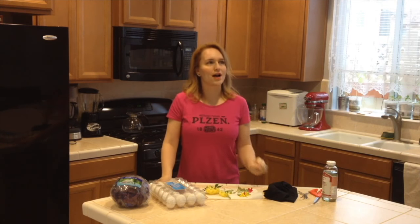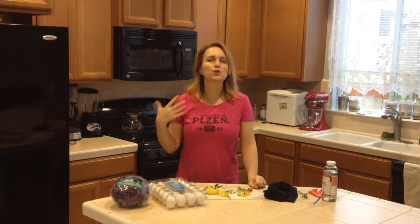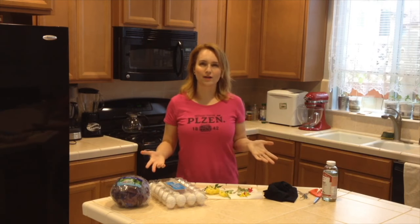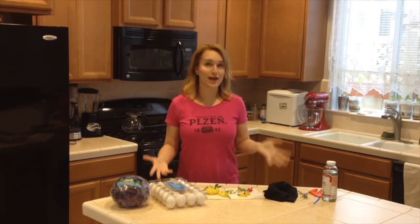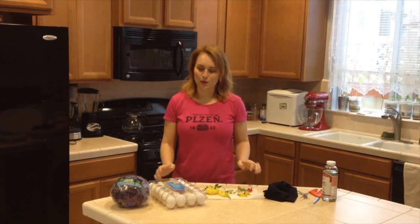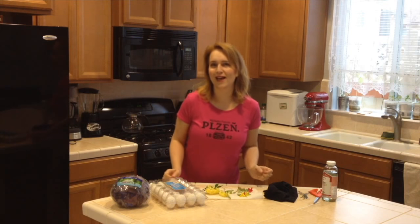But last year I discovered red cabbage and it makes a beautiful blueish color. So I decided to do a video to show you how you can make more than one color. Today we will be doing these incredible looking eggs.